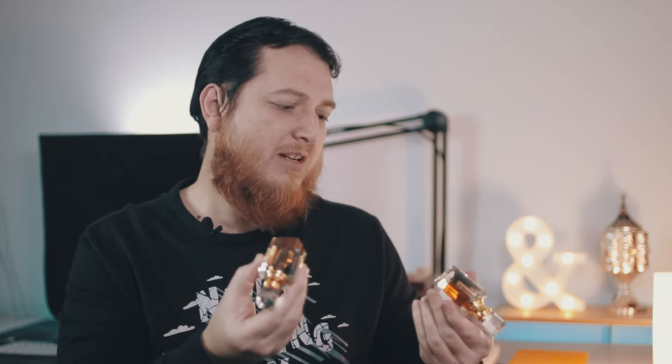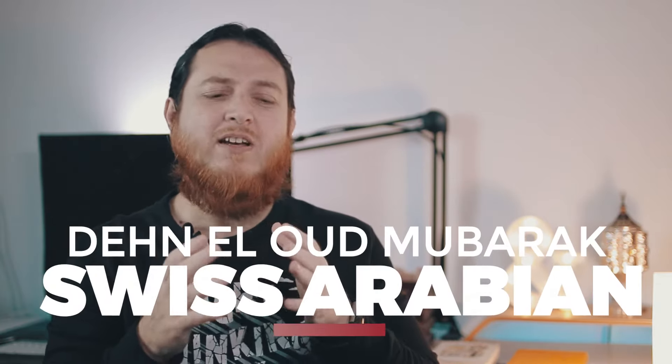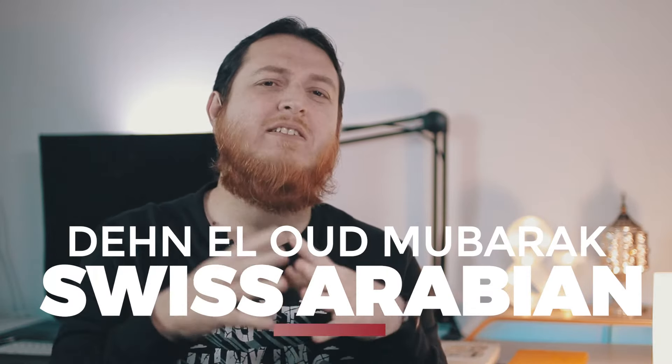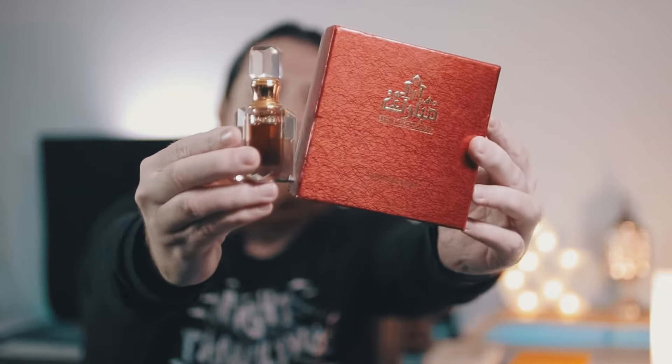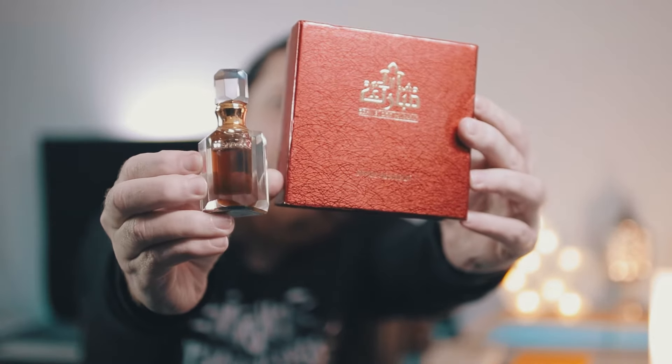Let's get started. The bottles of Oud Shaheen and Oud Mubarak are almost the same, so it can be confusing — this is Shaheen, this is Mubarak. First, I'm going to review Oud Mubarak because this is the Oud for beginners. If you haven't smelled any pure Oud oil, most cheaper Oud oils are mostly synthetic, just mimicking the woodiness or leatheriness of real Oud. This is the bottle and box — Dehnal Oud Mubarak.